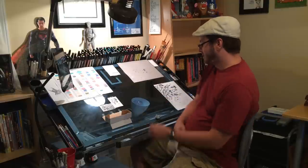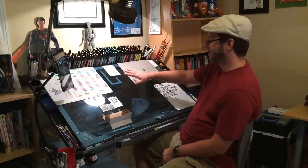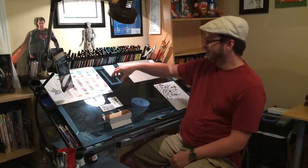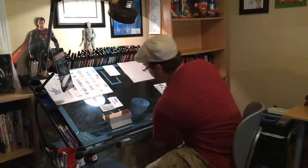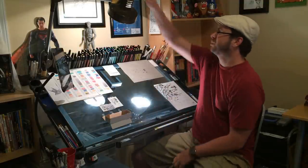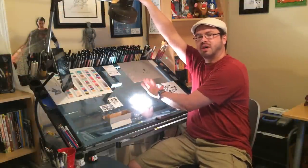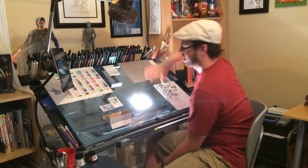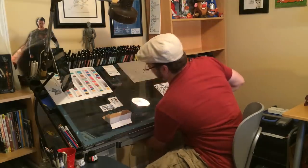So this is my drafting table. This is where I do all my traditional art. I got this at Dick Blick's a couple years ago and I love it. It's got a glass top, which is nice because I have a little light mounted underneath. So if I want to do any light boxing I can just turn the light on, turn the overhead off, and I've got a really nice surface to do a light box. I might eventually get it frosted so you can't quite see through it, but this works out pretty good.